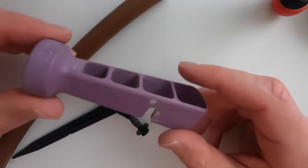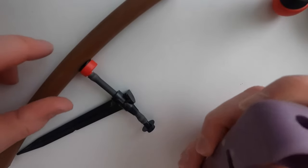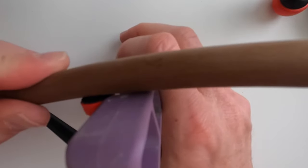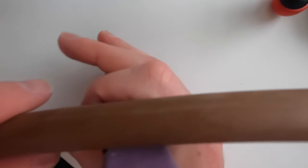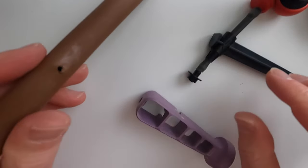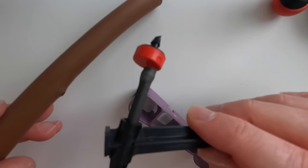One other thing to note about this drip line tool: there's a little notch on the side, and that's used to remove emitters. Align it up like that, slide it in between the drip line and the emitter, get it on there, and then you can just pull on it — that will remove the emitter from the drip line.